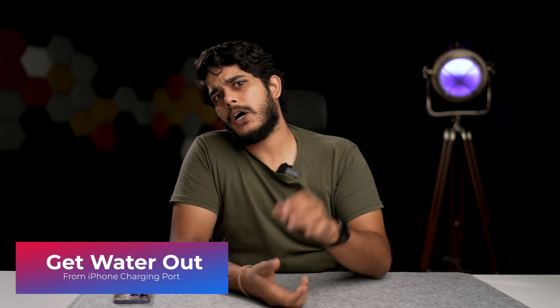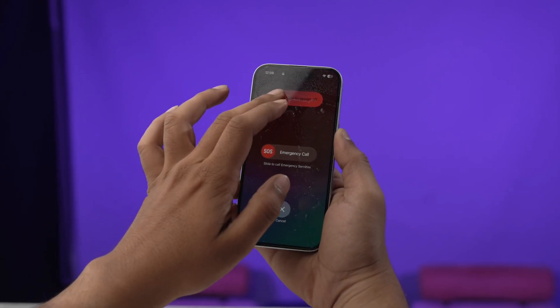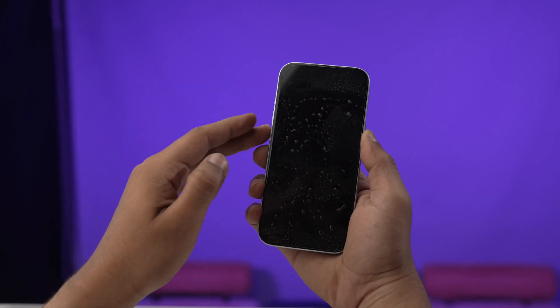Now let's talk about how you can get rid of water from the charging port. First thing first, turn off your iPhone completely. Every second counts, so do not waste your time trying to power it on or see if it still works.